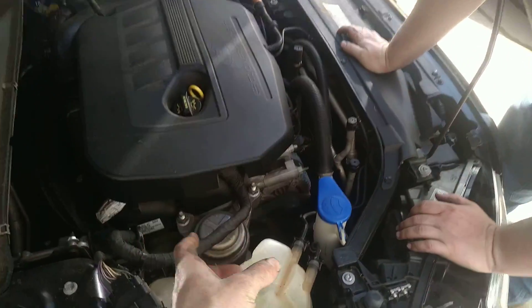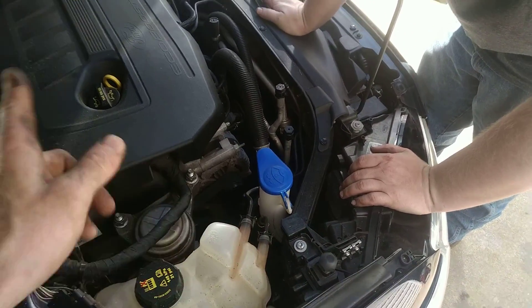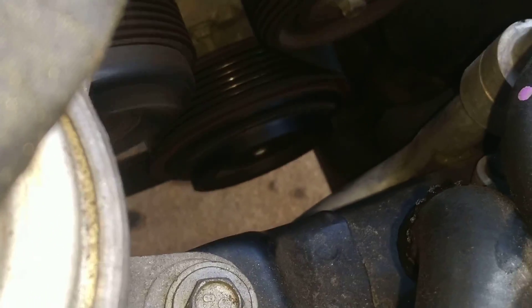Line the splines up on the new compressor, push it in there, put a little thread locker on it, tighten that bolt down. Good to go.